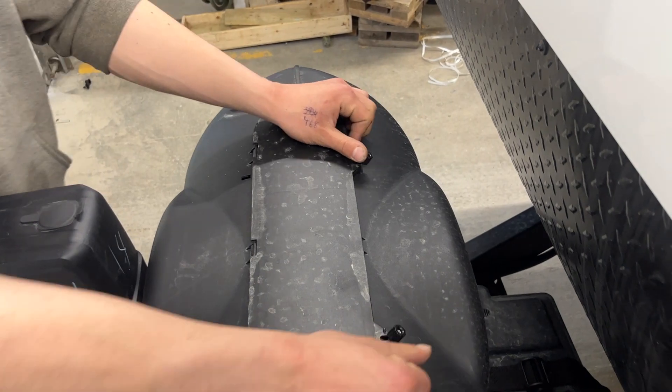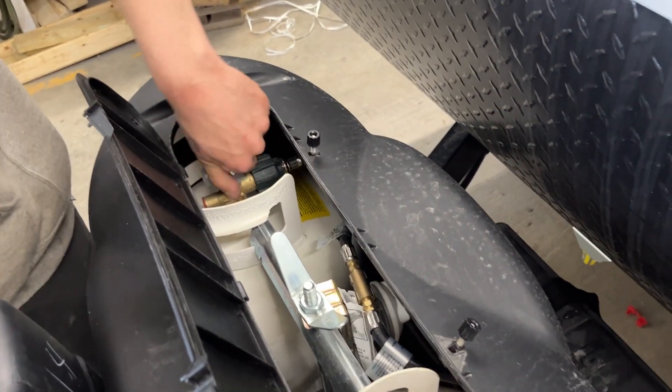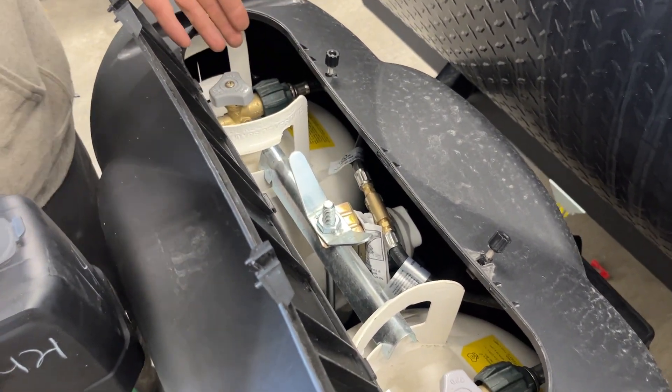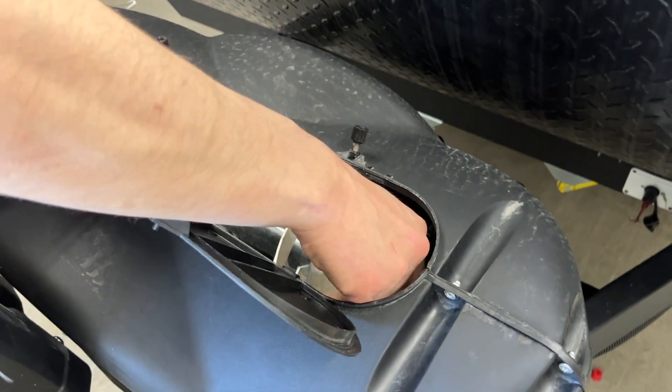These two knobs — loosen them off and open them up — give you access to your propane tanks. It's basically just opening up one tank at a time. They're teed into one regulator, so they run together. You'll run off one tank, and once things stop working, close that off, get it filled up, and run off the other one.